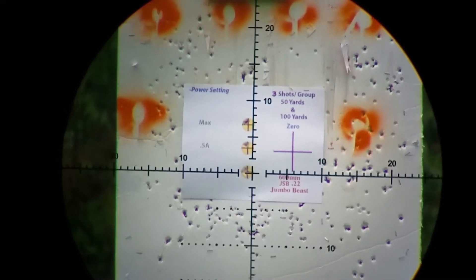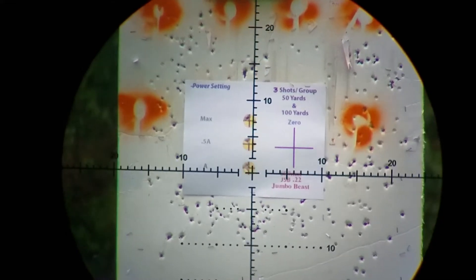With the rain subsided, I've got my power wheel on half A again and we might as well zero. The rain has allowed that.